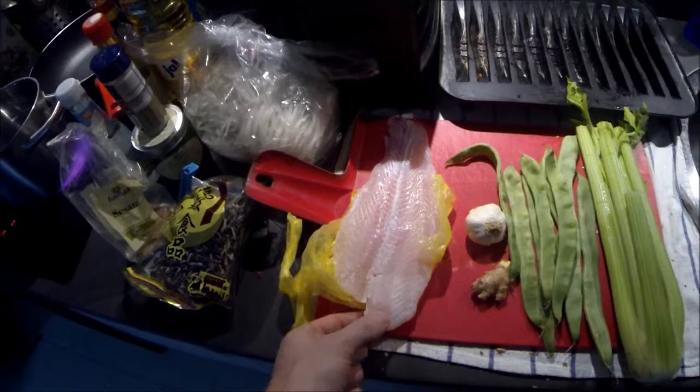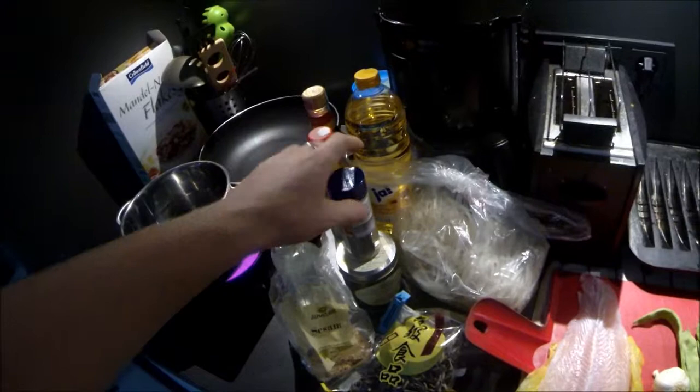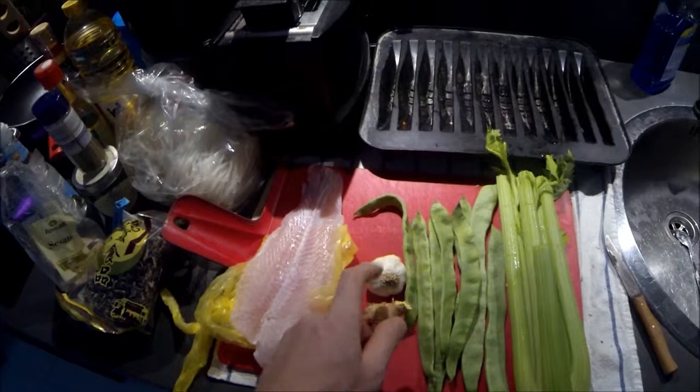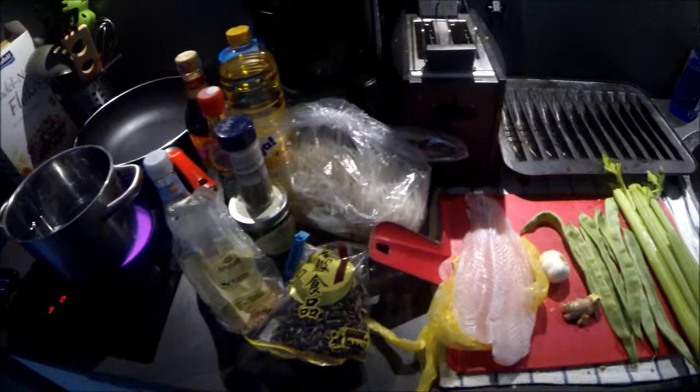I want to show you how I made it. It is an Asian dish with morel Asian rice noodles, a little bit of vinegar and pepper, green chili sauce, soy sauce, oil, some celery, green beans, ginger — and this is what I use every time. Let's start. It's not a long dish, it takes about 20 to 30 minutes.